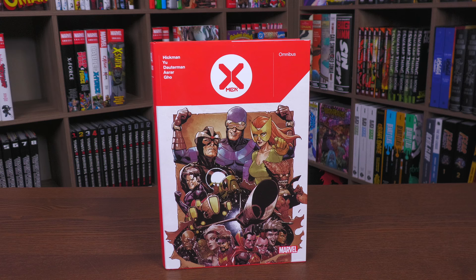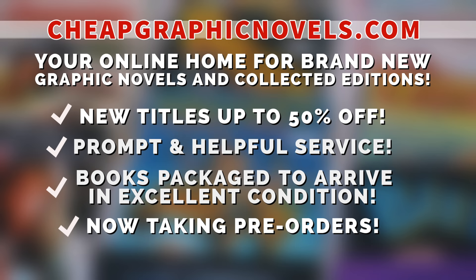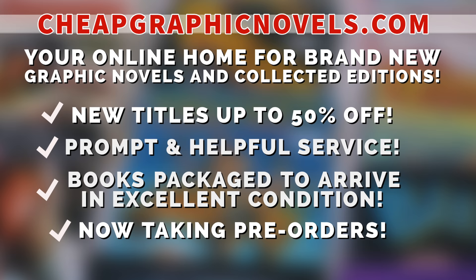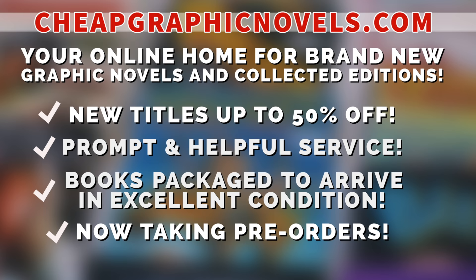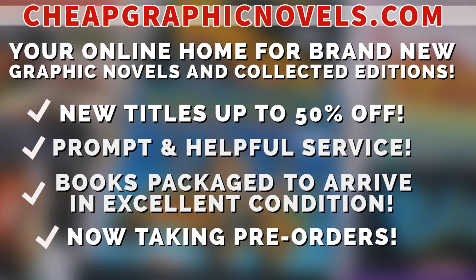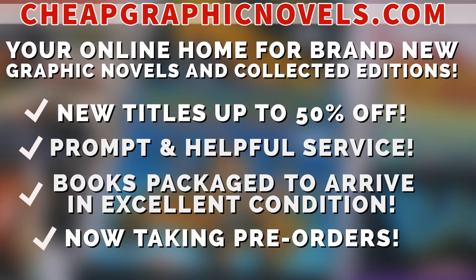If you are interested in purchasing this book, don't forget to check out our sponsor cheapgraphicnovels.com — your online home for graphic novels and collected editions up to 50% off cover price. They have excellent shipping and prompt, helpful service. Check out their bargain deals for up to 90% off cover price. CGN also takes pre-orders so you don't miss out on the hottest releases. They're currently running a special promotion for you minties — if you're a first-time customer, after receiving your order confirmation email, reply back and let them know Near Mint Condition sent you their way. They will apply a free shipping promotional credit to your next order in the US.